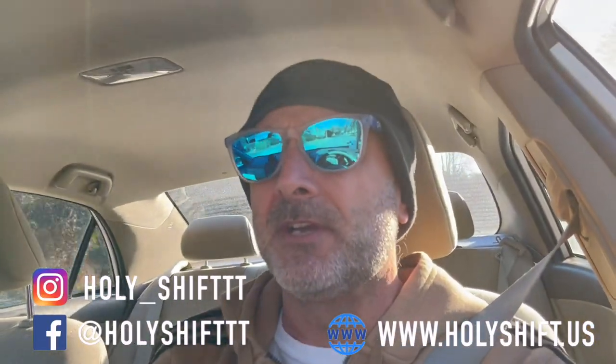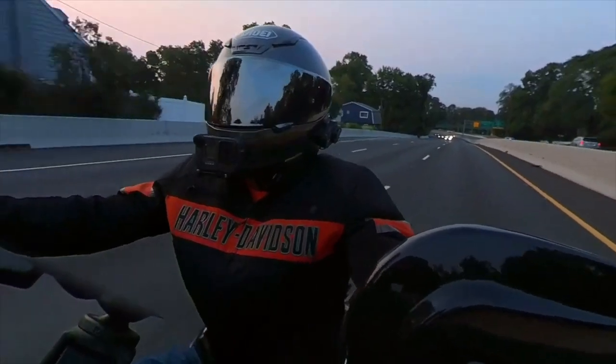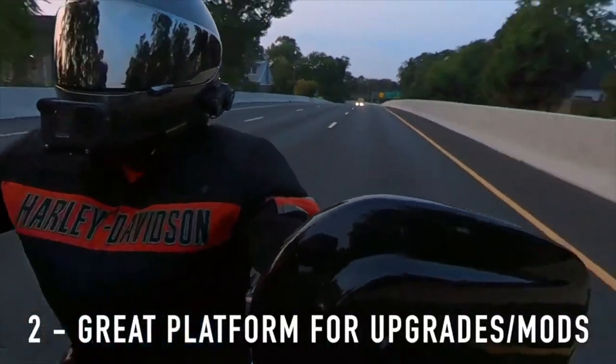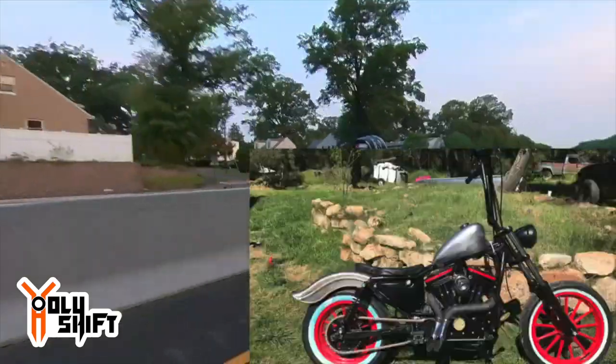The first reason was I wanted a bike for winter — I wanted a winter project because winter time over here it's too cold to be spending my time outside. The Sportster is a great platform for all kinds of upgrades, modifications, and doing work on the bike.